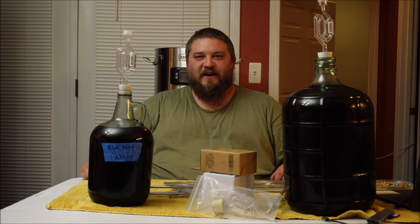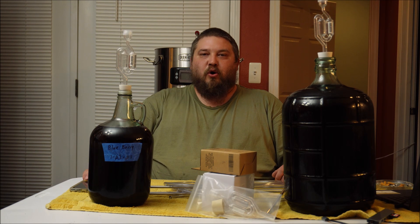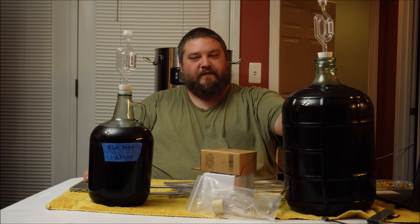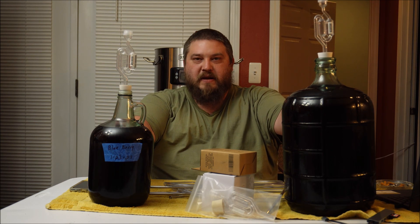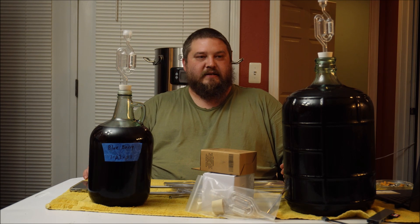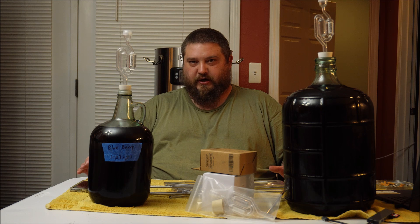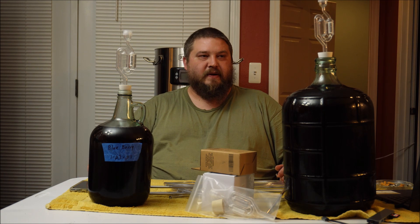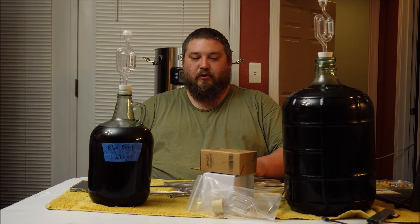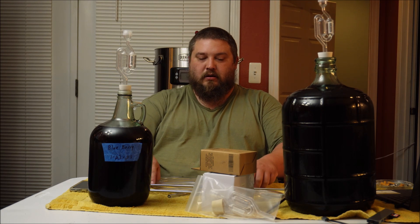Welcome to Beer Wine and Shine. Today we're going to be bulk pasteurizing. I've had this blueberry mead that I've made before I started my channel — it's done, it's been in the refrigerator cold crashing to get as much sediment out of it as I can, and I'm going to finish this up today.